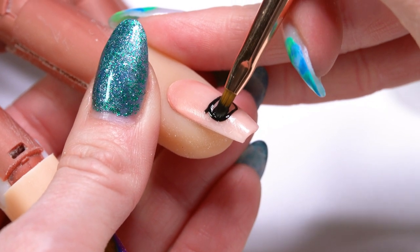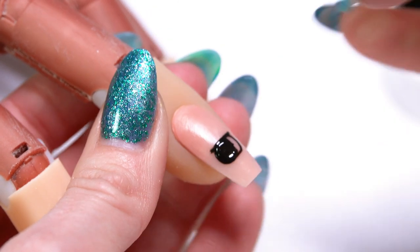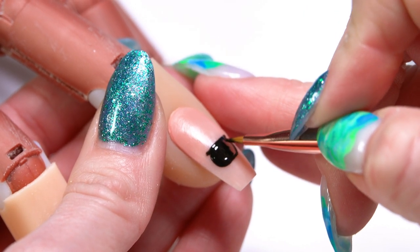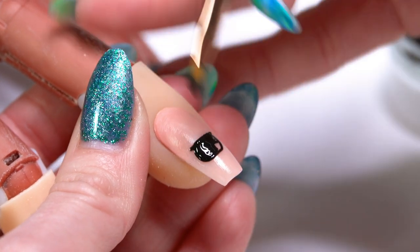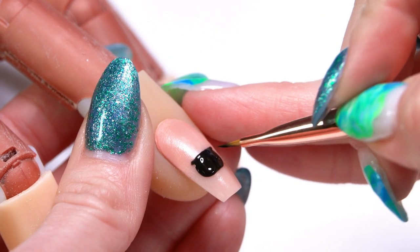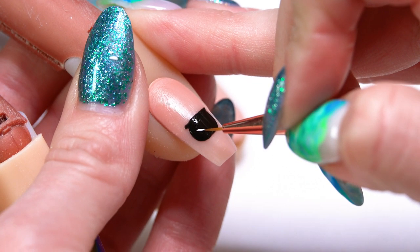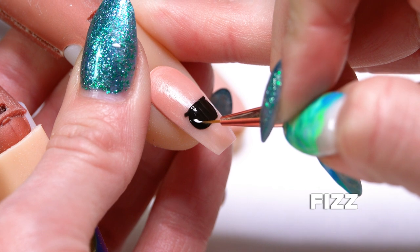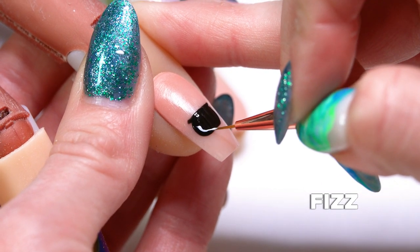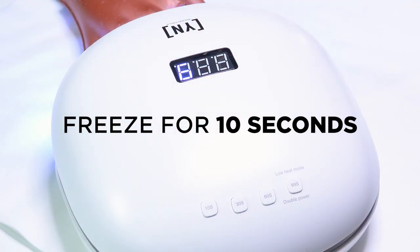I'm going to switch over to my number four brush to fill in that center part. You could do this with your liner brush, but it's going to take a little more time — I feel like with the number four brush I get a little bit more of a smoother application. We'll go ahead and set that into the light. Now I'm going to use my liner brush one more time to create just a little bit of a light reflection right at the corner of the base of our cauldron, then set that into place with a quick 10-second freeze.